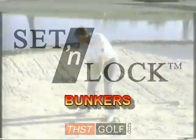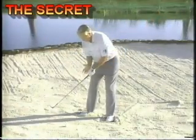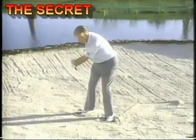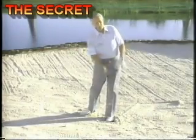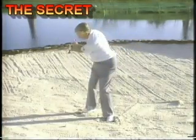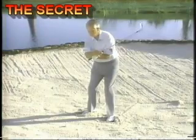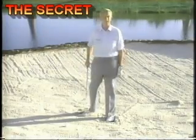Set and lock. You'll notice when I come through in slow motion, as I go through I lock the back of my right wrist — that's the real trick in the shot. It's the feeling of not allowing the fingers of the right hand to pass the heel pad. So as you go through, please lead with the left hand, pull down with that left hand and left arm, and lock that right wrist. If you set and lock, it will eliminate the tendency to want to pick the ball out of the sand.